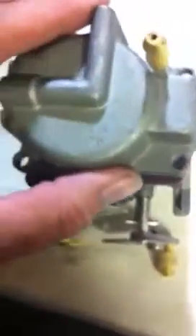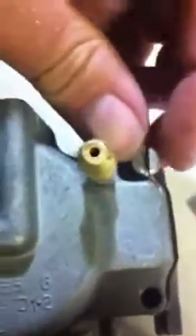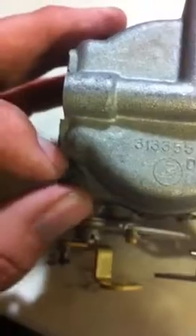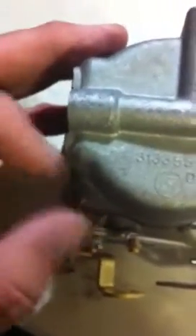Once you have all that, put your bowl on the carburetor like this and make sure your gasket is correct. Then start putting your screws in. Don't tighten them up yet — you just put them in by hand first to make sure that gasket is correct before you start tightening them down.